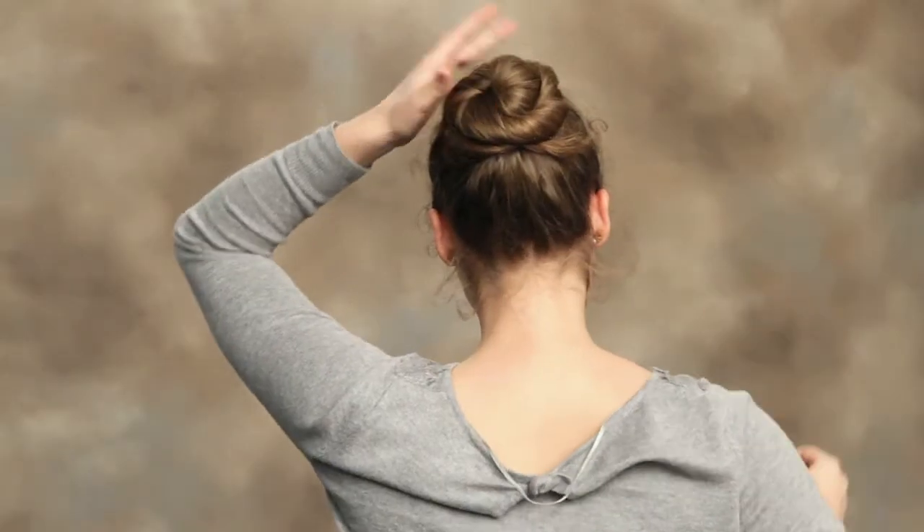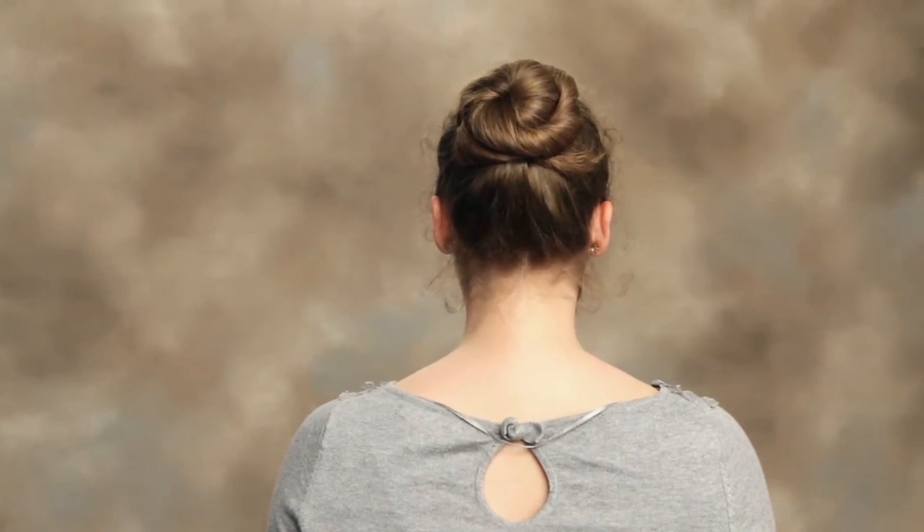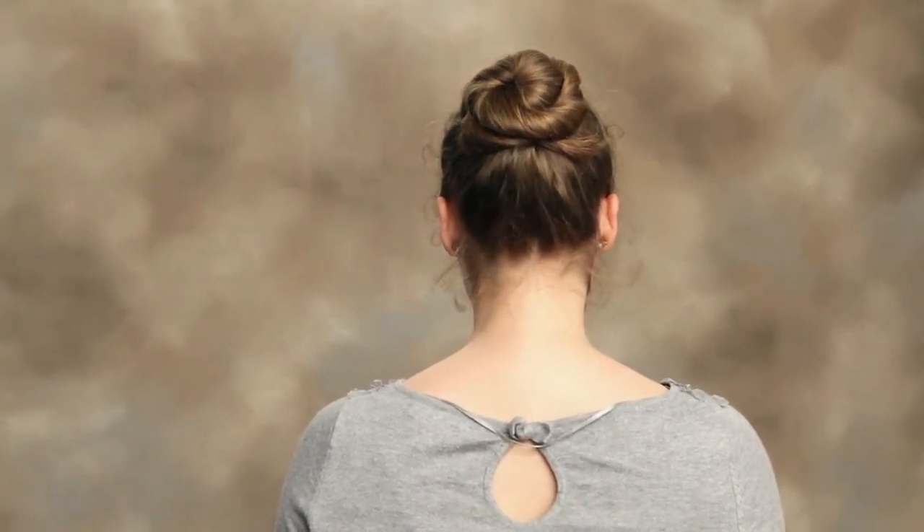For extra security, you can put another hair tie around. And if you have any wispies or flyaways, you can put a hair net over top of that.